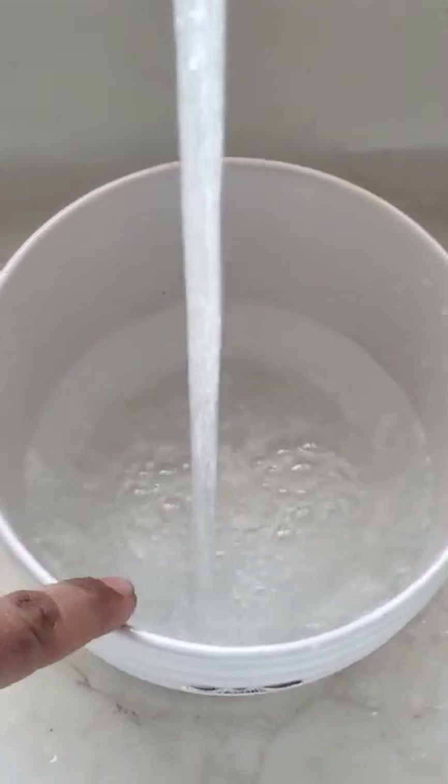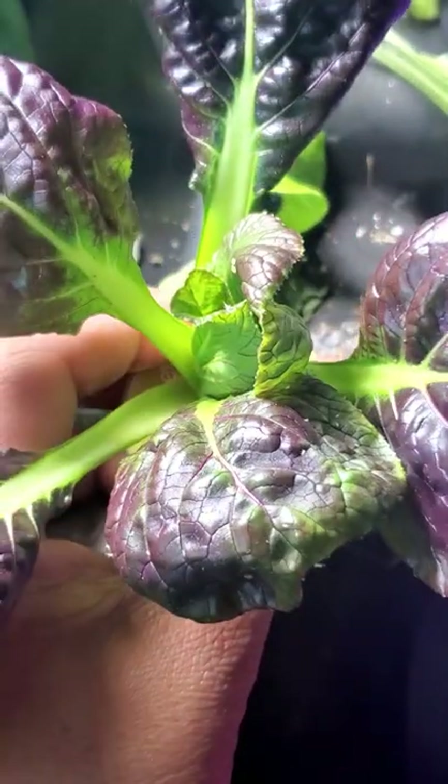Find yourself a pot or container and fill it up with water. We're gonna drown these suckers. If your plant is small enough, leave the plant in the water for a few minutes. Make sure that the water is not too hot, but not too cold.